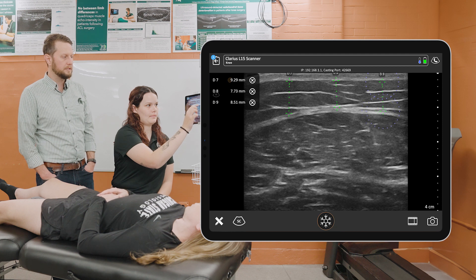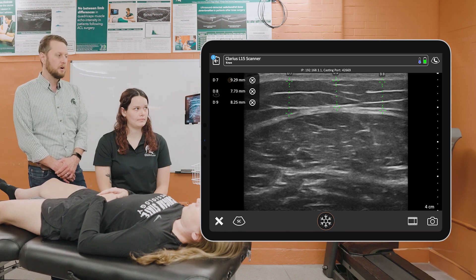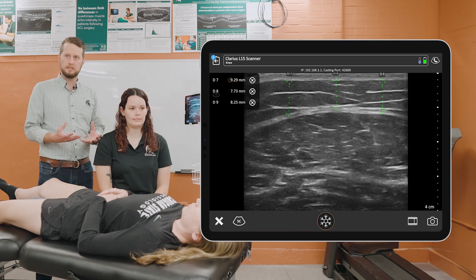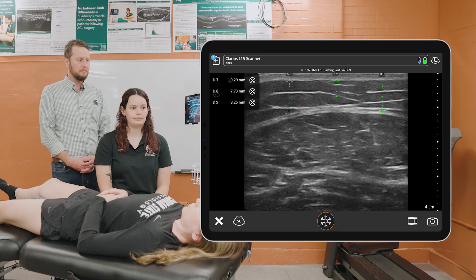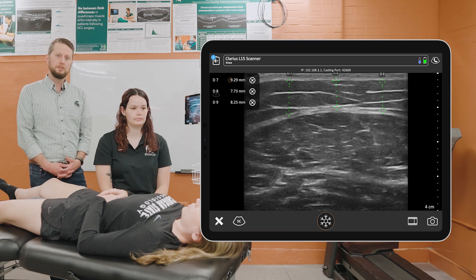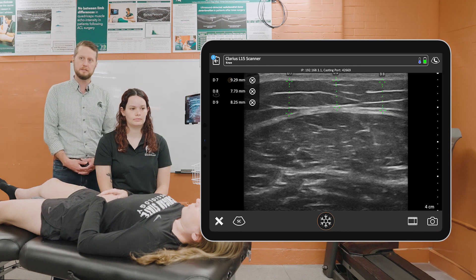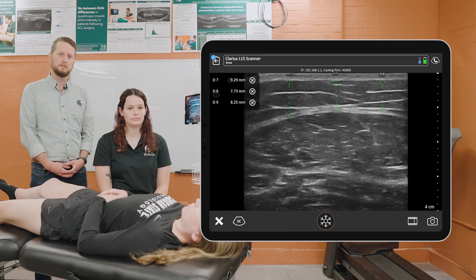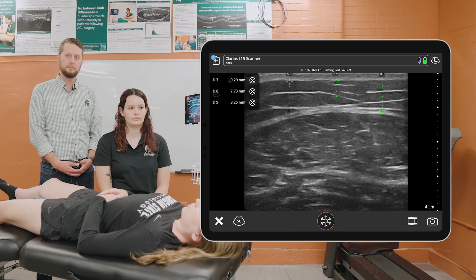We average those three measurements together to get an average subcutaneous fat thickness overlying that quadriceps muscle. What we've recently demonstrated is that we can use this assessment of fat thickness at this location and have validated it against a measure of total body fat percentage using a DEXA scan, specifically in Division I female athletes. We've demonstrated a clinically accessible way to monitor total body fat percentage using an ultrasound assessment of subcutaneous fat thickness.